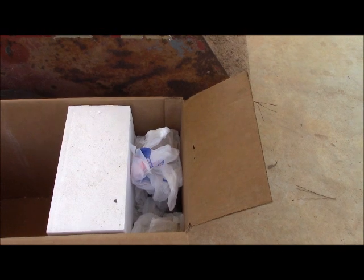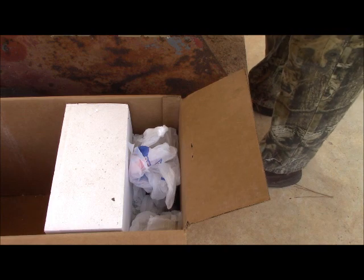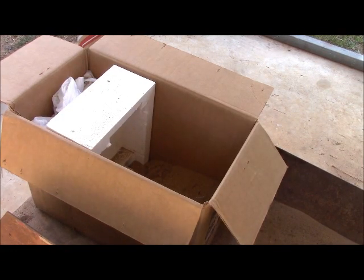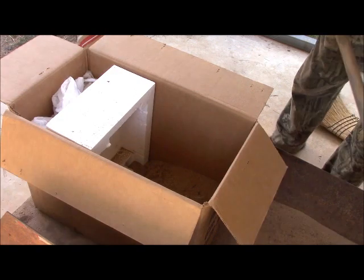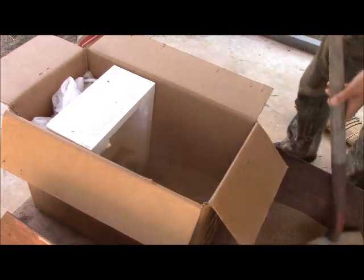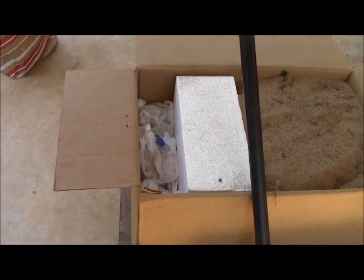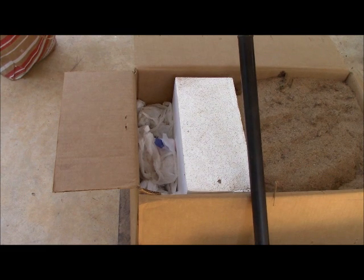I've started compressing the bags down, but I'm going to stop here so we can add some sand to the back. We've added about 30 pounds of sand to the box now, and we're going to finish filling it up. Now that we have the box full of sand, we're going to ram it full of plastic bags, and then we'll be ready to actually use it.